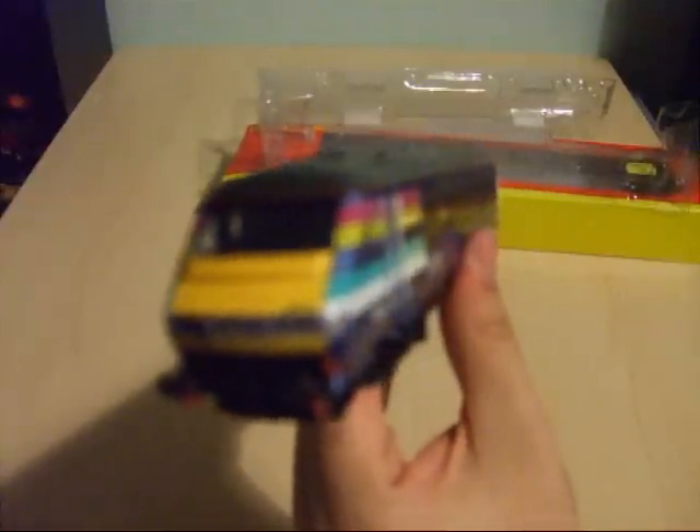The model does have head and tail lights and the buffers are also sprung. The model even has an 8-pin DCC socket which enables you to control the lights under DCC mode.